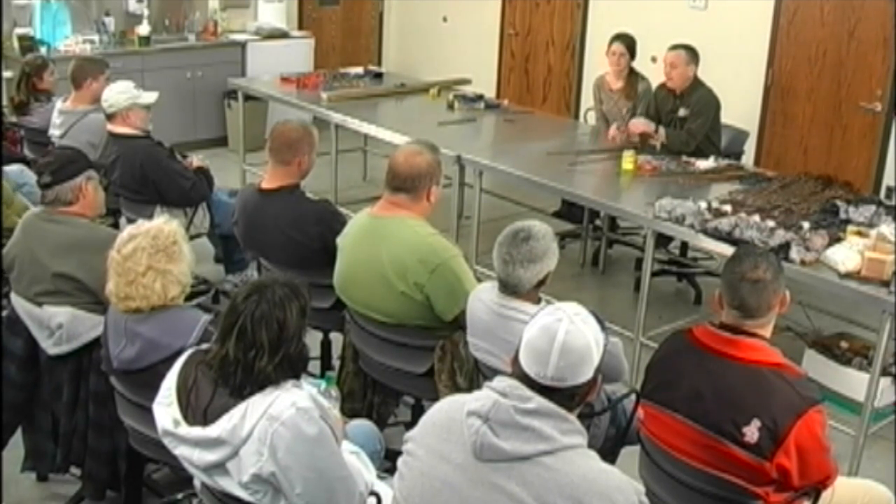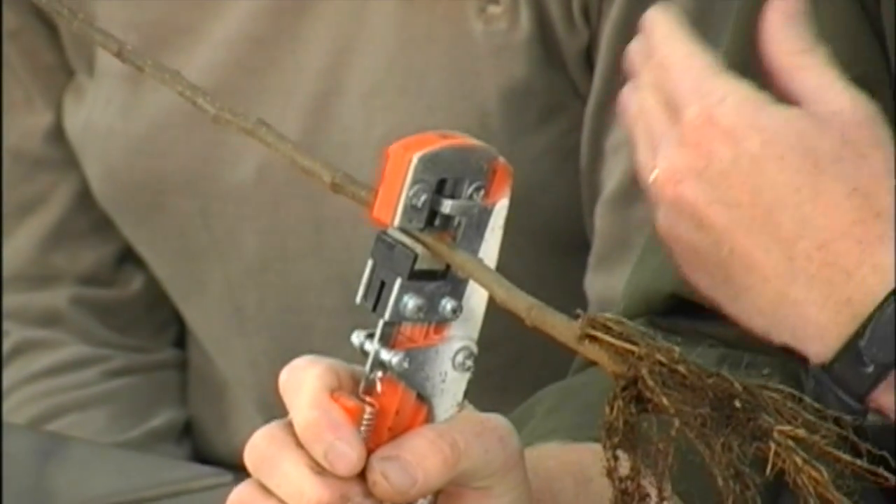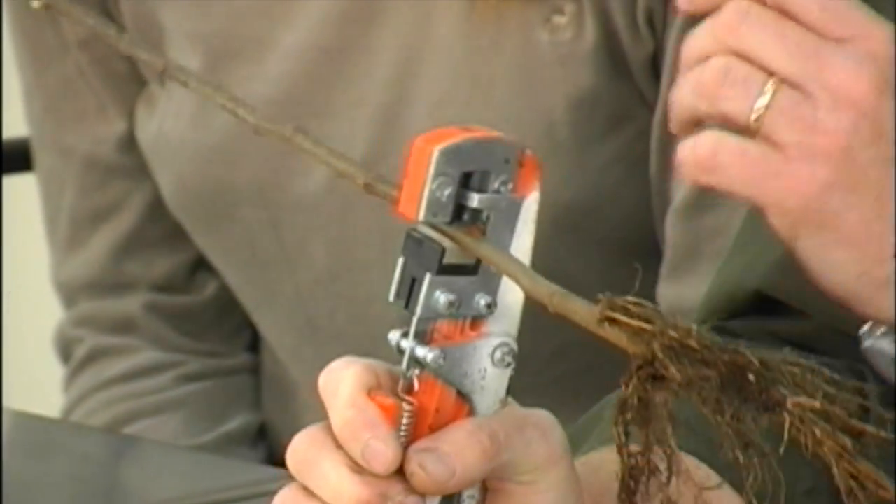With the Omega Grafter, it's a pretty simple operation. A lot of times our students here will use knives and different types of tools to graft with, and this is just one of them. This is one that pretty much without any type of grafting experience you should still hit high success rates, probably within a 90 percentile.